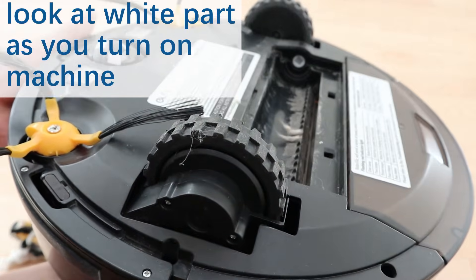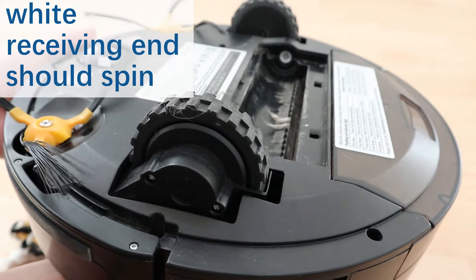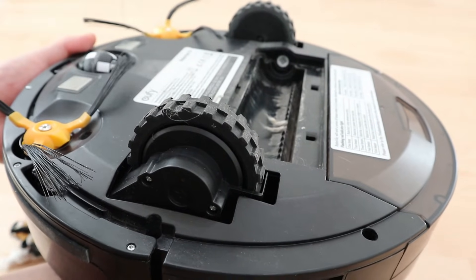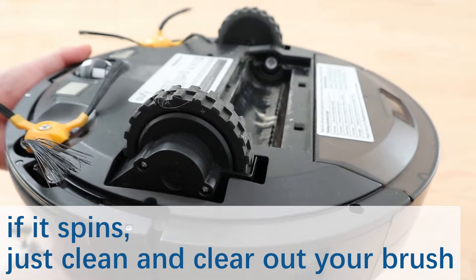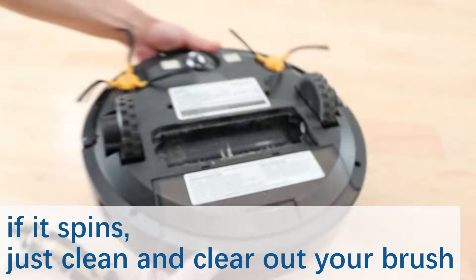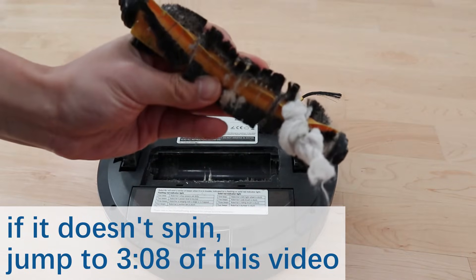Turn on the Eufy. As you can see, it spins. If the white thing in your machine spins, you're in luck — the error you're getting means that your brush needs cleaning and that's it.